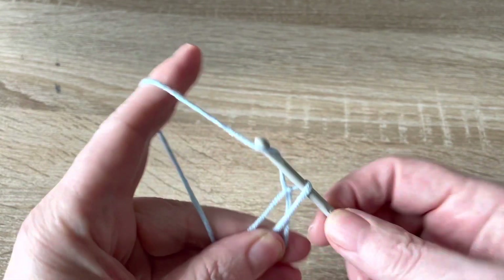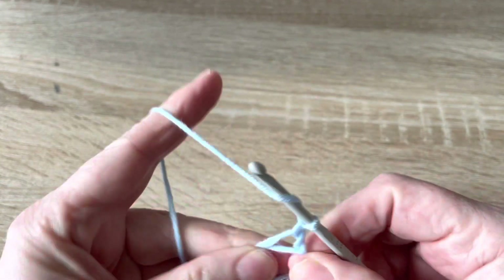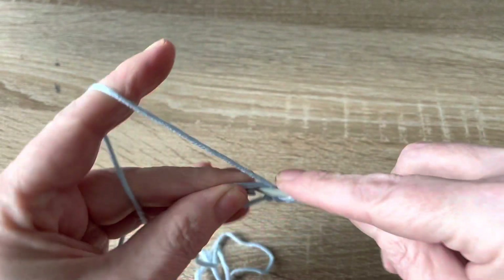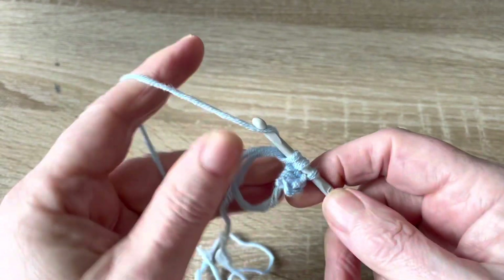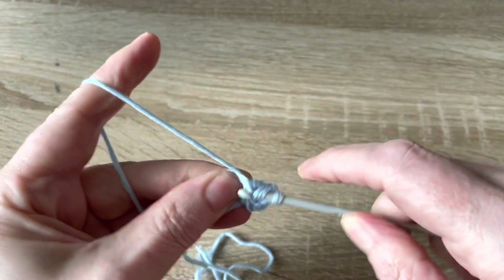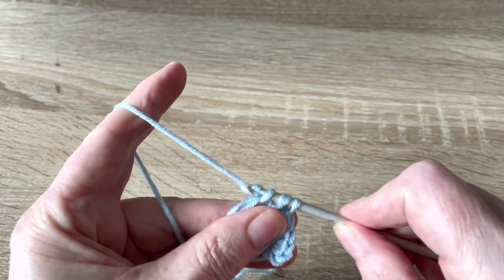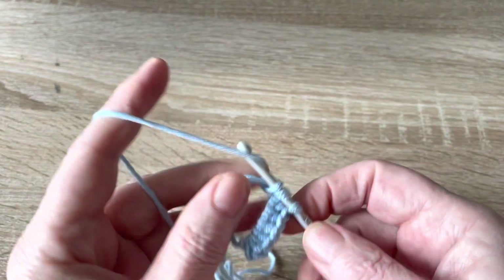Chain two and work 12 half double trebles into the circle. If you find magic circles tricky, as I do, you can always chain four and join with a slip stitch, and then half treble crochet 12 inside that ring.